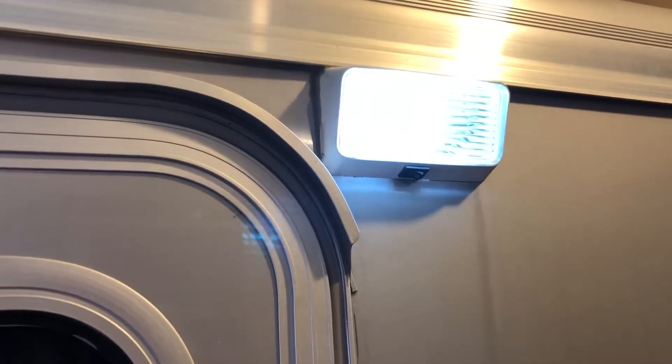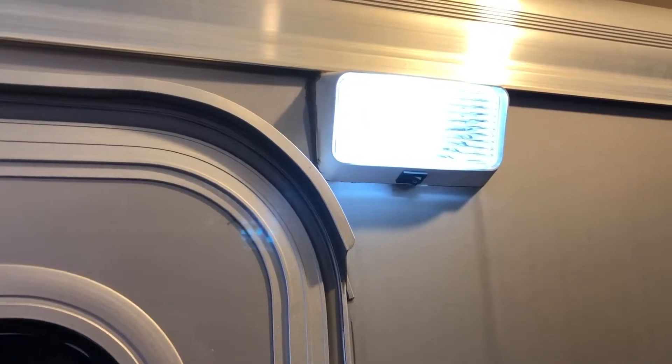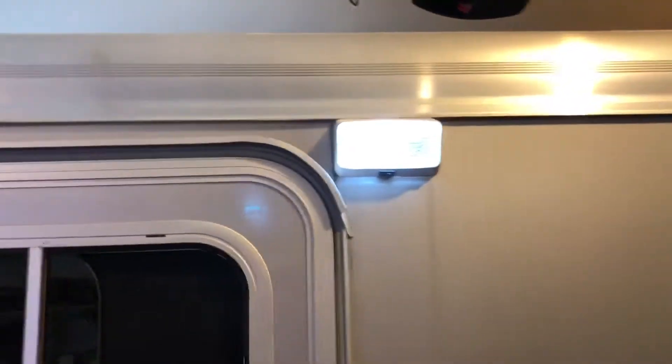It'll probably get four or five times the runtime out of it and not drain my battery accidentally when I leave them on. So that is the LED bulb installed, and back over here I have another one that I'll install in a second.